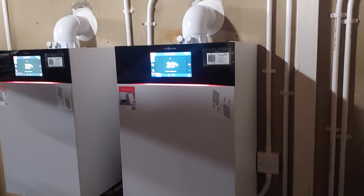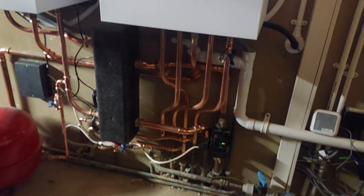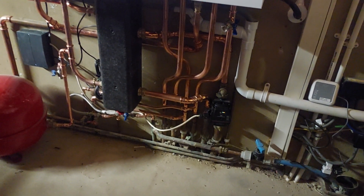The second boiler is doing radiators upstairs and the hot water. This is piped as a four-pipe down here and going off to the radiators. Nice simple systems.